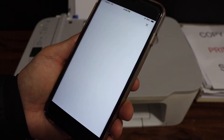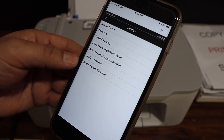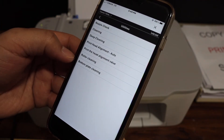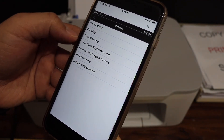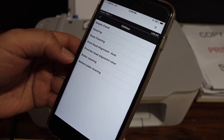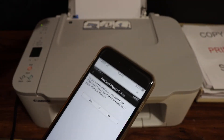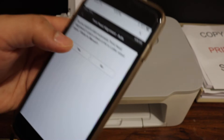Here you can see all the options available. From here you can start the settings of the printer. We can see Print Head Alignment Auto, so we have to do that. Click on it, then click the Yes button. Make sure you have loaded A4 size sheets in your printer, then click Yes.